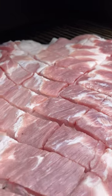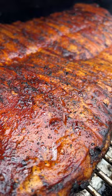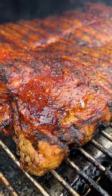What I have right here my friends is 12 pounds of chicharrones pork belly, aka meat blanket. Let's make it.